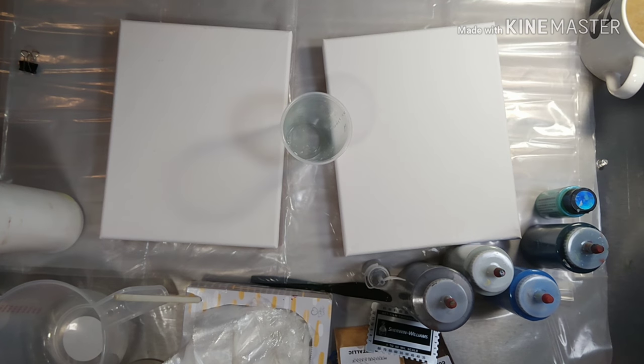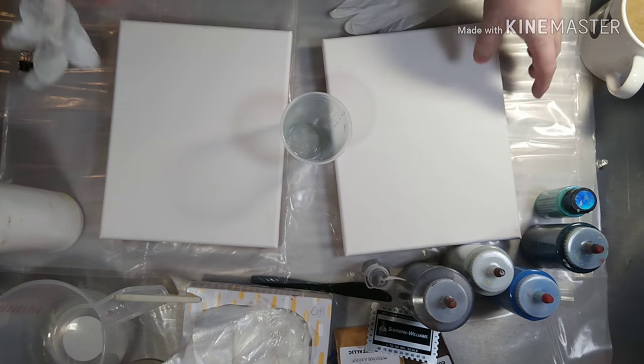Hey everyone! Today we're just going to do a simple dirty ribbon board onto a diptych.